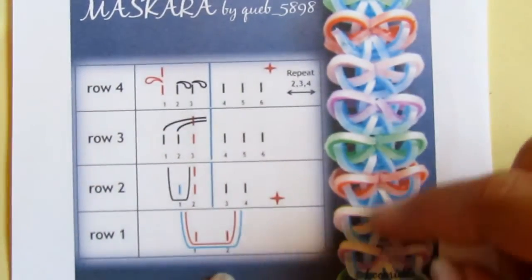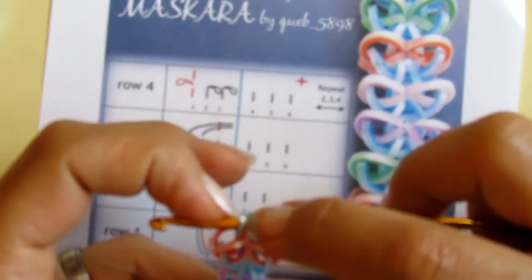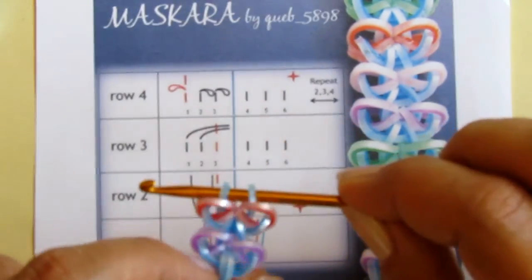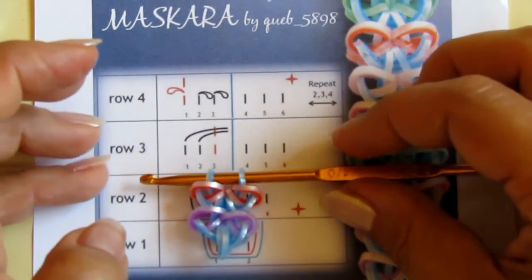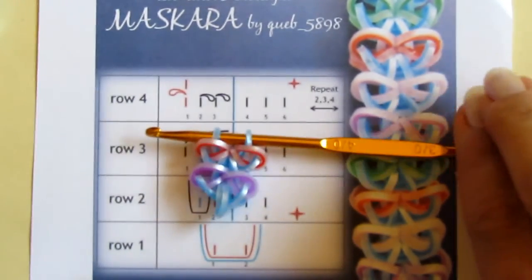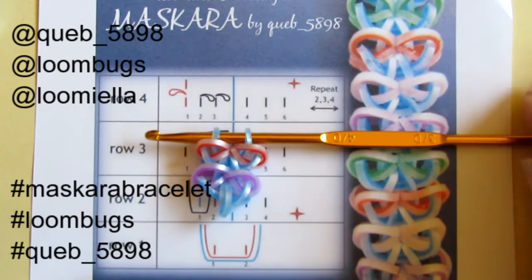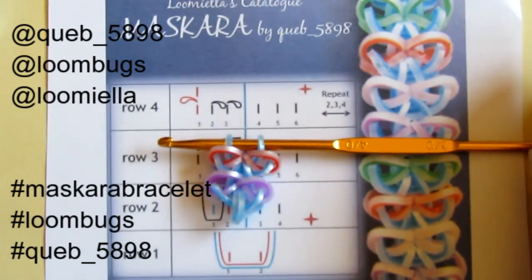Continue doing this until your bracelet is long enough. When it is, just put a c-clip over here when you have these two loops on your hook at the very end of your last sequence, attach the c-clip, and the bracelet is ready. Please don't forget to tag and hashtag the keywords and names if you post your pictures online or on Instagram. I will be very happy to see you soon at my next tutorial — thank you for watching, goodbye!